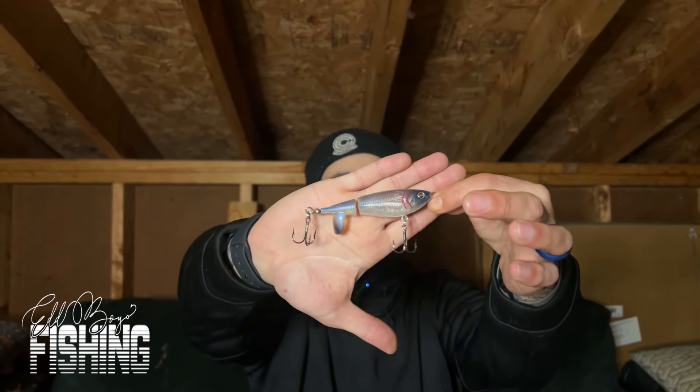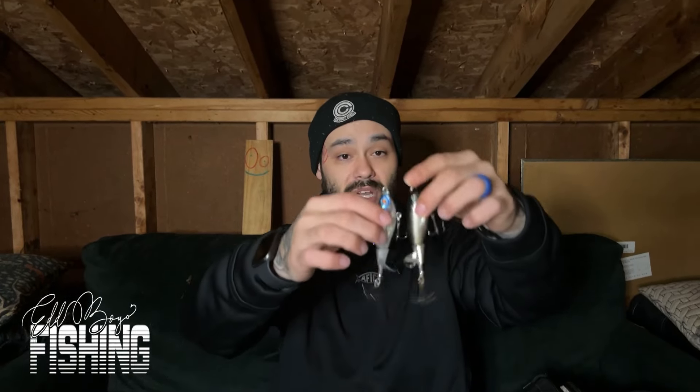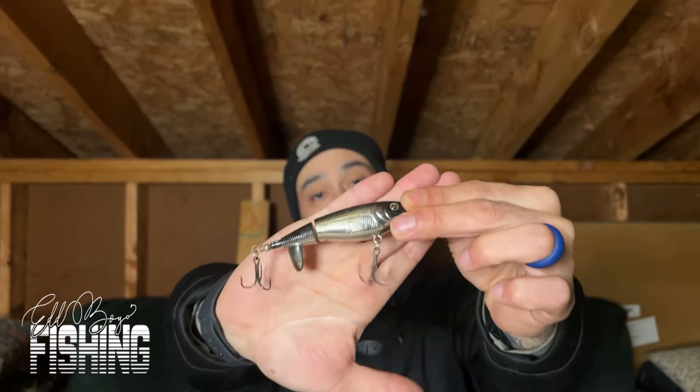Now let's move to top water baits. For a beginner — really for anybody learning top water who doesn't have a bunch of grass around — I'd recommend a whopper plopper. This is the Ozark Trail whopper plopper in blue with a clear bottom and a little plopper in the back. That sound gets bit for some reason. I have two of them: the blue one and a black and chrome for cloudy days — that one just shines in the water on a cloudy day and fish can't resist it.